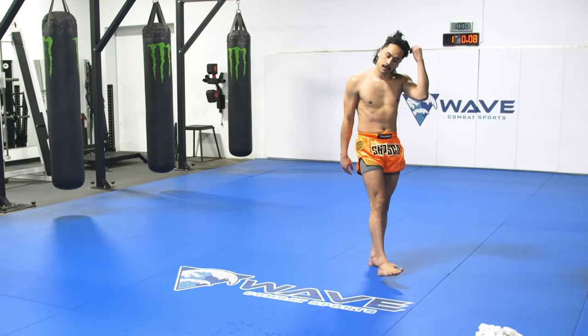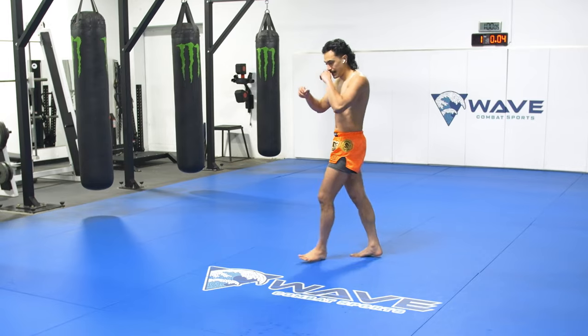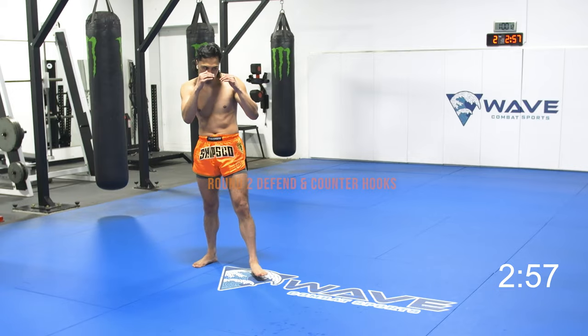In the break, I want you to just take that entire break and relax your mind. It's like refreshing the page. I'm not really thinking too deeply about anything. Round two — countering and defending hooks.